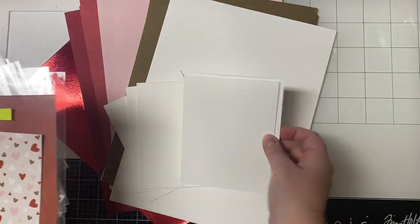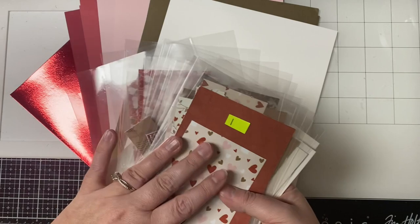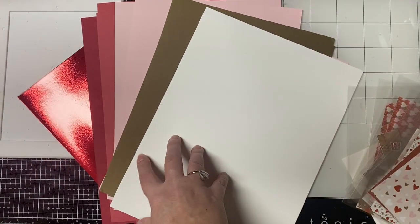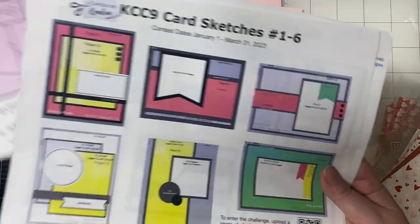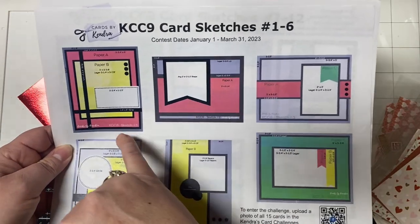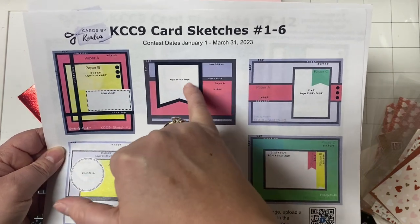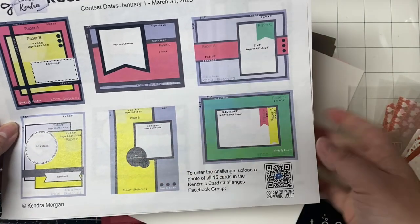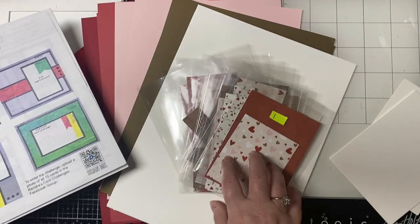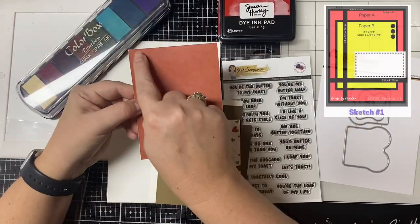Off camera I have cut up all of the papers according to the cutting guides and placed each of the pieces in numbered cellophane bags. I've also grabbed some matching colored cardstock and cut some heavy weight cardstock for my card bases. Next I cut my layers for each of the cards according to the measurements on the card sketches. Now I'll show you the process of how I created cards one through eight.